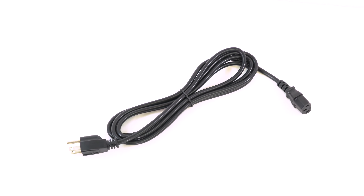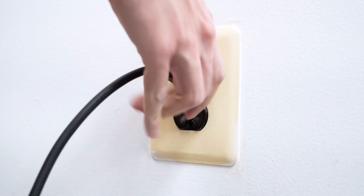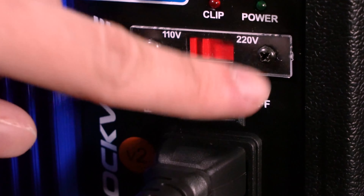Once we have the speaker set up the way we want, we're going to grab the included power cable, take the female end and plug it into the back of the speaker, then take the other end and plug that into a power outlet. Now the speaker allows us to set the voltage to 110 or 220 if you live in a country that uses 220 volts — since we're in the US we'll leave it at 110. So now we can flip the power switch to turn on the speaker.